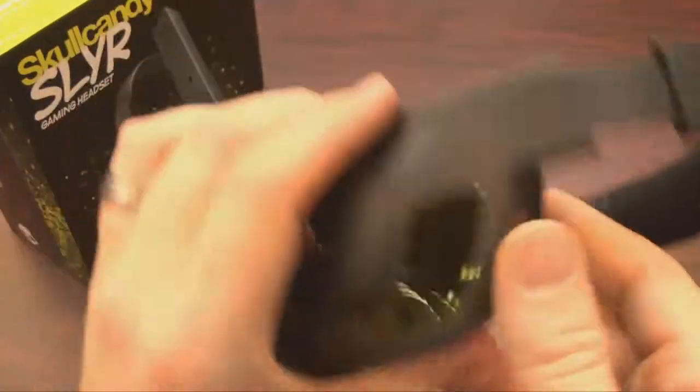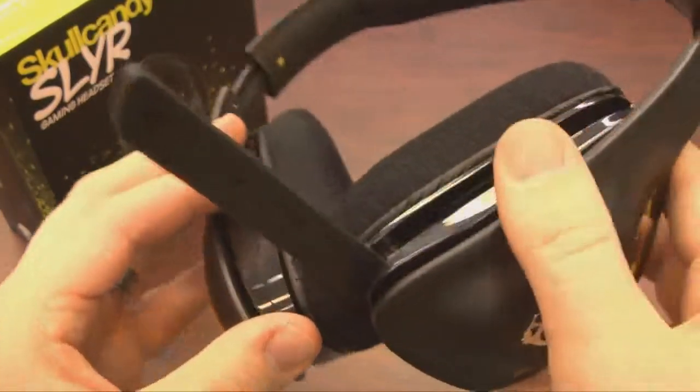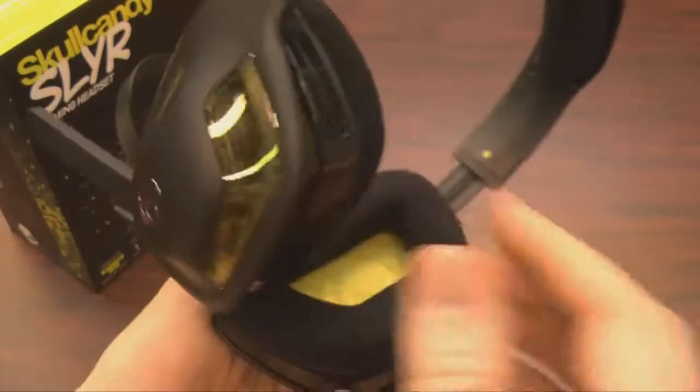I would not recommend these for music made with real instruments. For that, you'd go Sennheiser with an external amplifier, but that'll cost more and doesn't have a cool fold-out microphone. And Sennheisers don't have neat skulls on the side of them unless you draw them on there with a Sharpie.